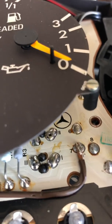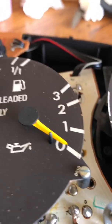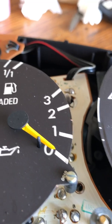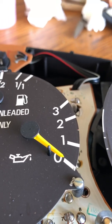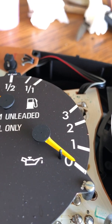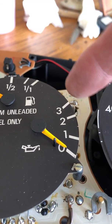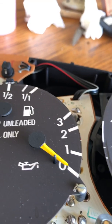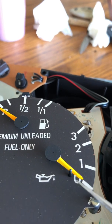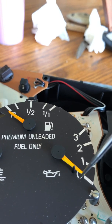This needle will move if I disconnect the wire to the oil sender on the engine. The manual says to disconnect that wire at the sender, put the ignition to position 2, and the needle should go up to 3 — and it does. So I don't know if that's telling me the gauge works, but those manuals are very vague.